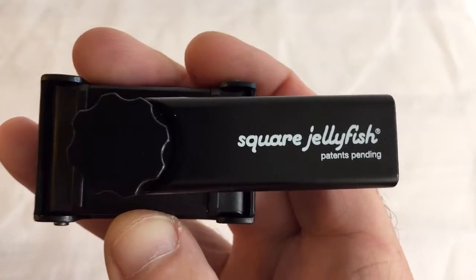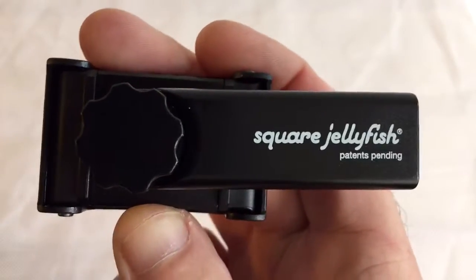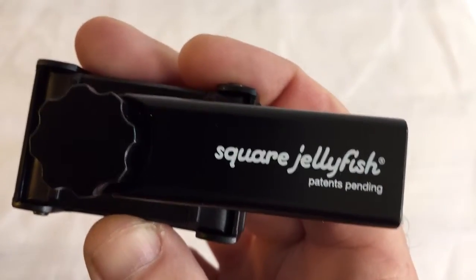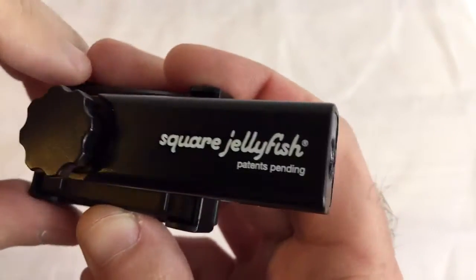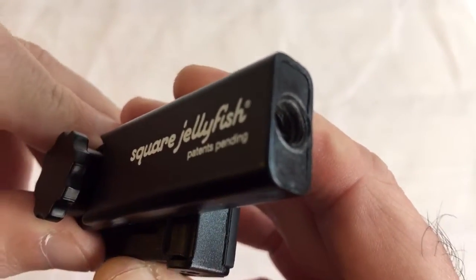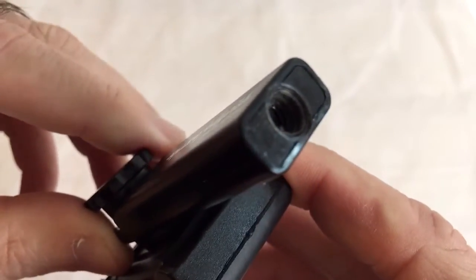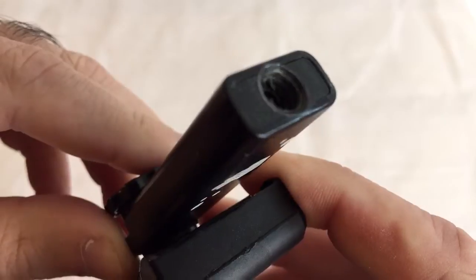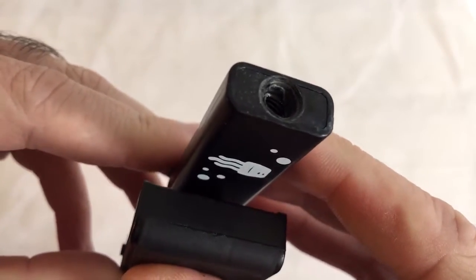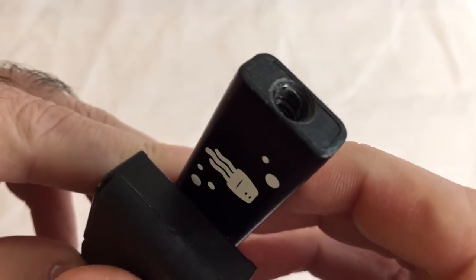Here I have my Square Jellyfish tripod adapter, and I was wondering if the screw thread was plastic or metal. After a few uses it becomes quite apparent that the thread is plastic. I don't know if you can see that clearly, but it's very well worn now.